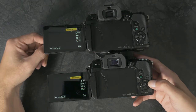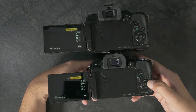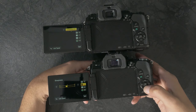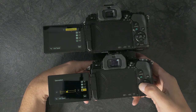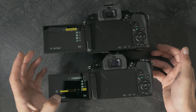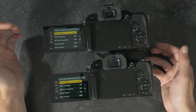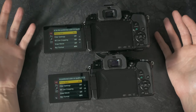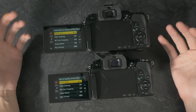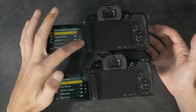Going into the menu, we've got Photo Style and we're going to change it from Standard to CineLike D. We're going to set the values to minus 5, minus 1, minus 2, and minus 5. I generally do all my grading and editing in DaVinci Resolve, and this setting tends to give me the best latitude for correcting and getting the maximum dynamic range out of the cameras.